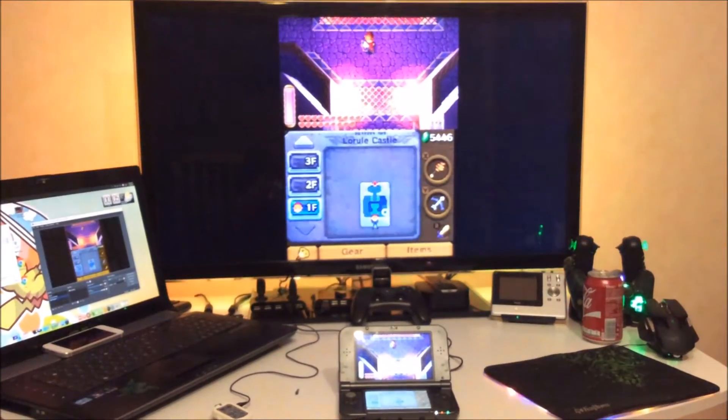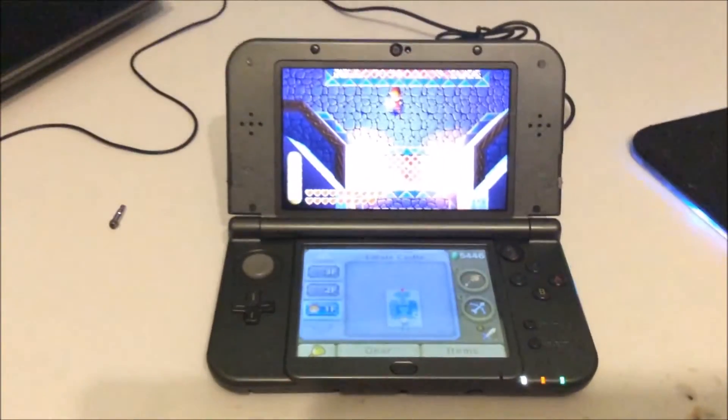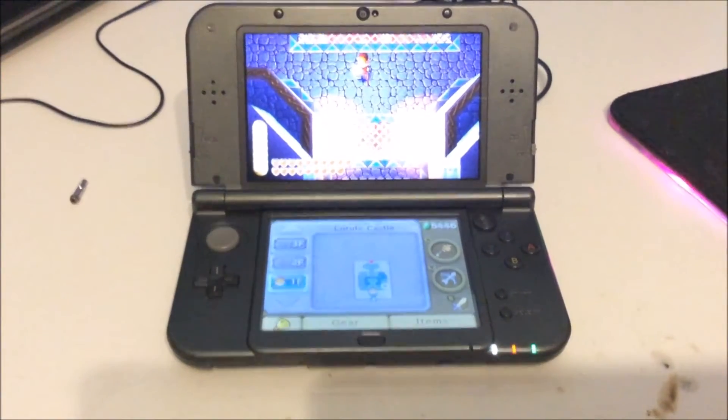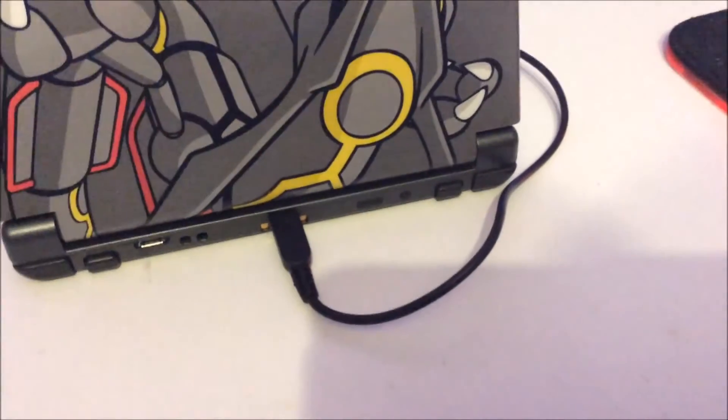What I've done — which is also documented in the forum — is build a Bluetooth transmitter directly into my 3DS. That little button on the back is to control the binding — to bind my Bluetooth.